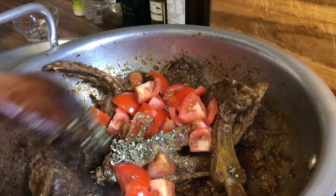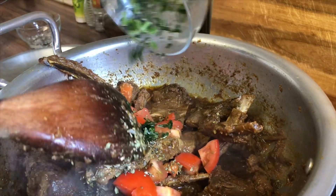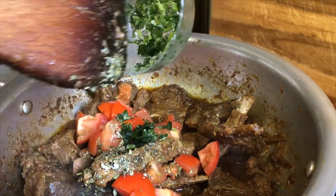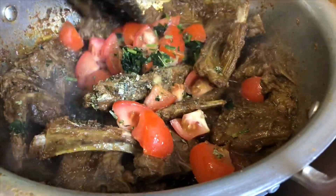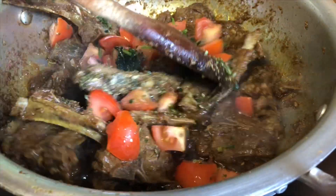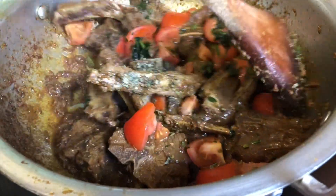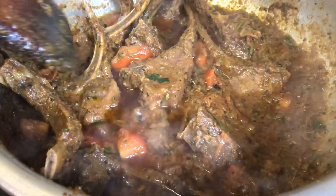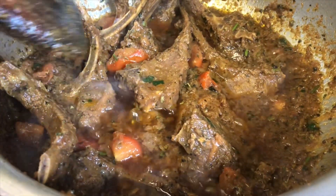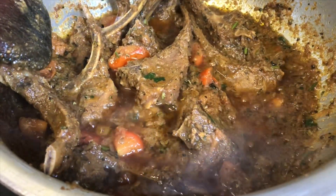We're also going to add coriander — this is frozen coriander, unfortunately. We are trying to grow some fresh coriander in the garden, inshallah. We're going to stir this for a further three or four minutes until the tomatoes are soft. We added a little bit of water and we're just waiting for the tomatoes to become soft and the lamb chop curry is basically done.